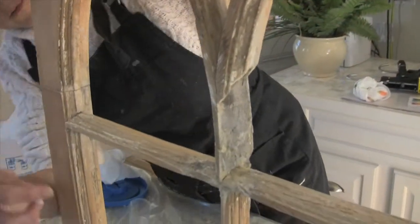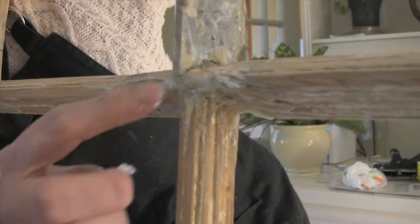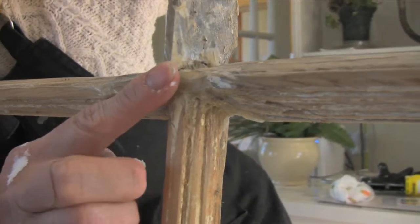This is the first repair that we did — this is just the beginning. We carved this out; it's still pretty rough, but we had to stabilize it.